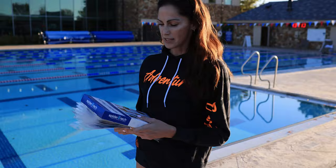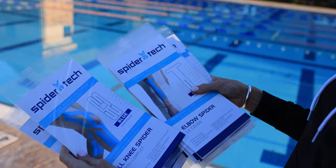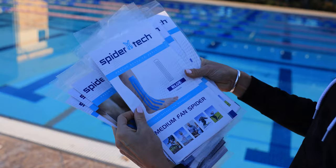I've raced with it, I've trained with it. One of my favorite things about Spyder Tech Tape is it's pre-cut and ready to apply. Comes in a box like this, and when I'm saying they have everything, they have everything — hamstring spider, large fan spider, groin spider, full knee spider, elbow, upper knee, small fan, lower back, medium, neck, postural, ankle.